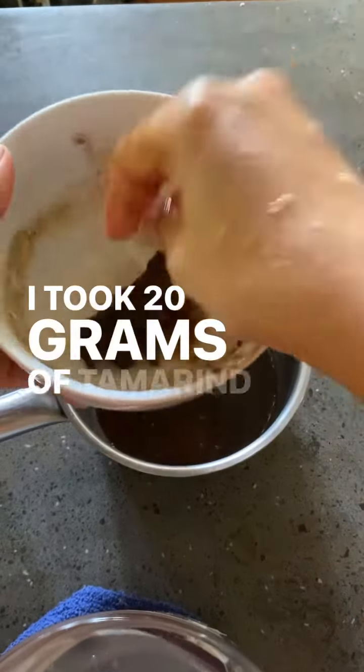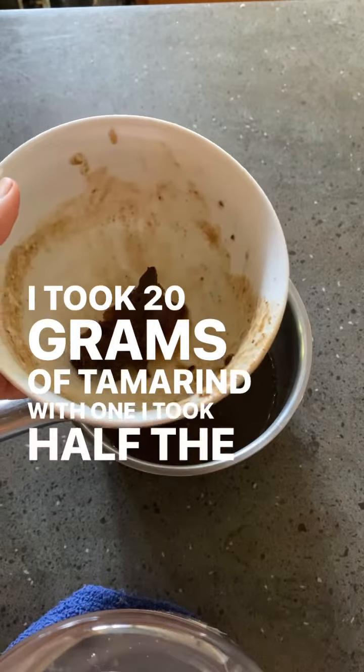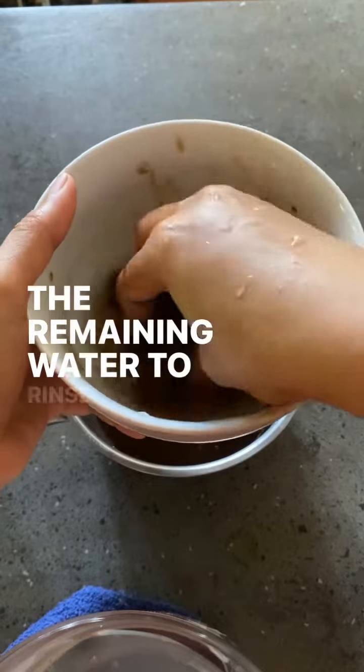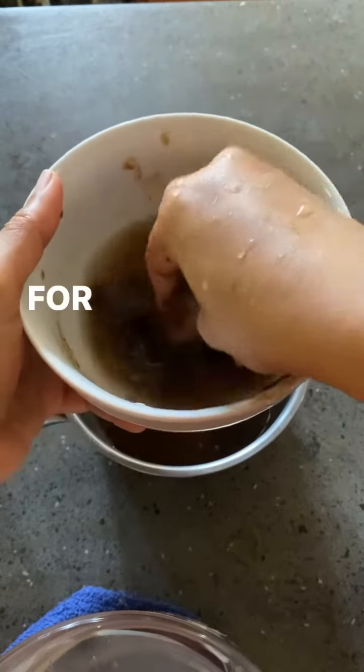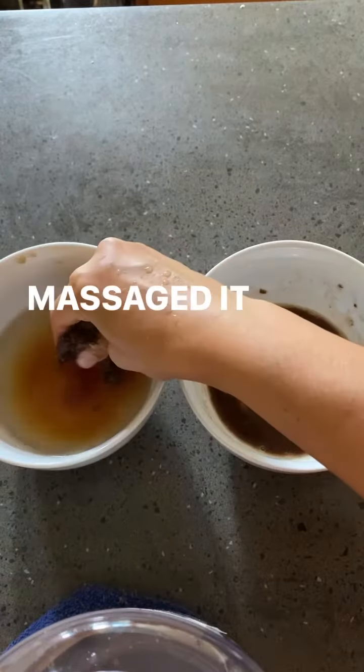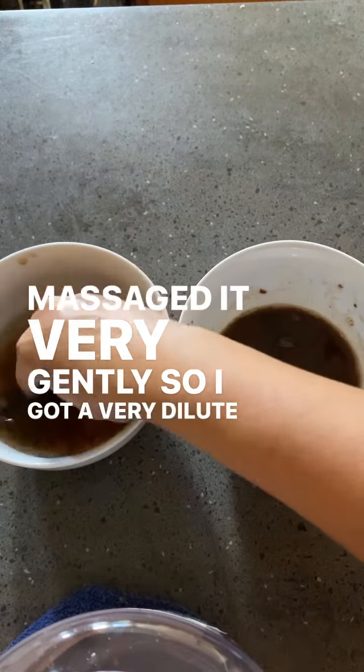I took 20 grams of tamarind. With one, I took half the portion of water, massaged it well, strained the pulp, and then added the remaining water to rinse out any leftover pulp. For the other, I poured all the water at once and just massaged it very gently, so I got a very dilute extract.